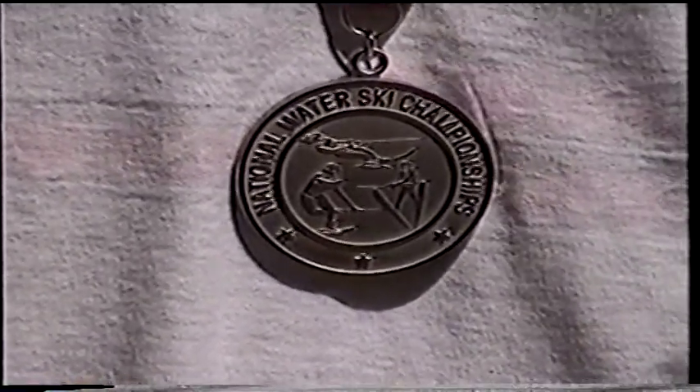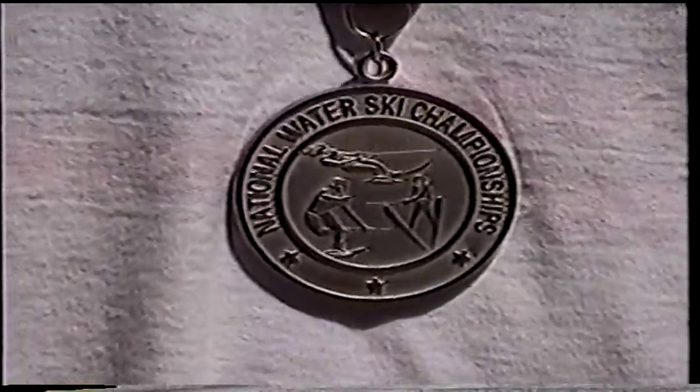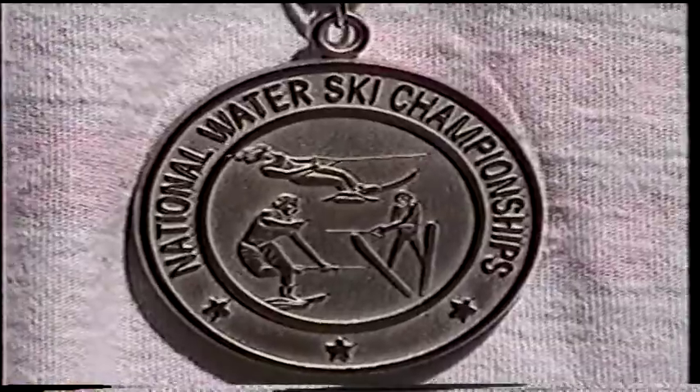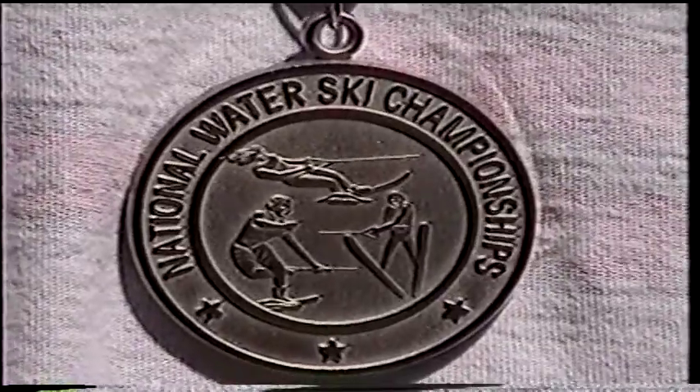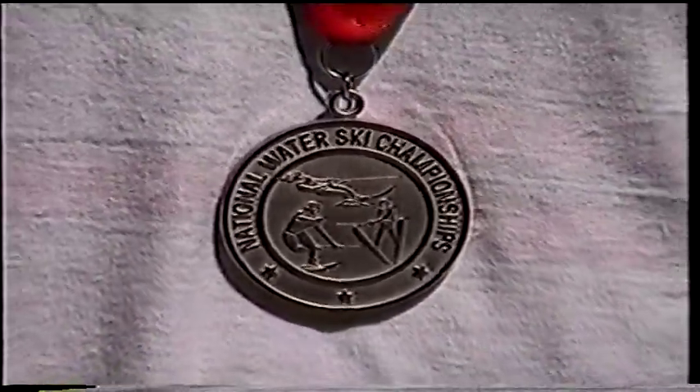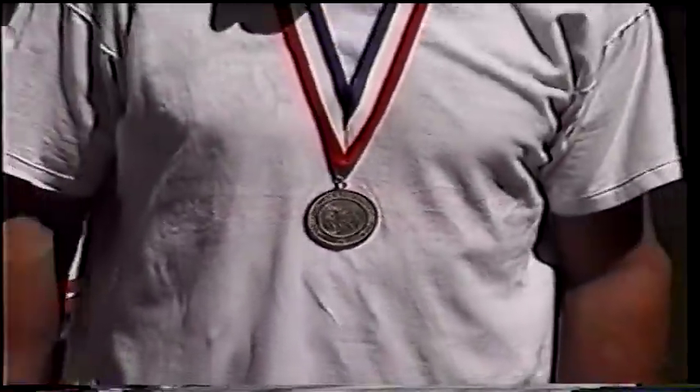We're showing you a close-up of the silver medal now. You can see it says 'National Water Ski Championship.' Jeff, congratulations to you, and I hope you come in first place next year. Thank you. Now let's go ski!